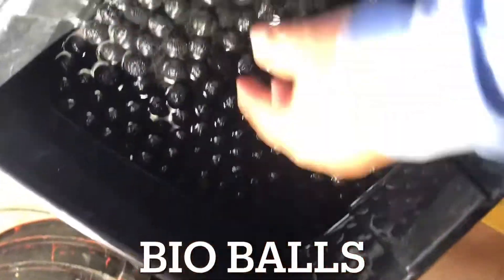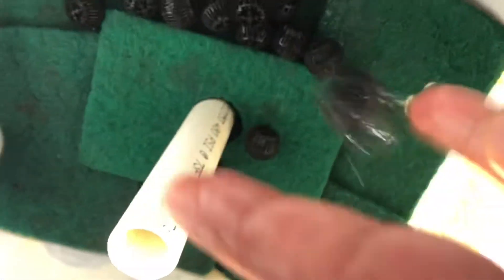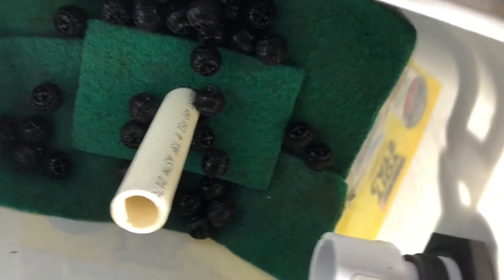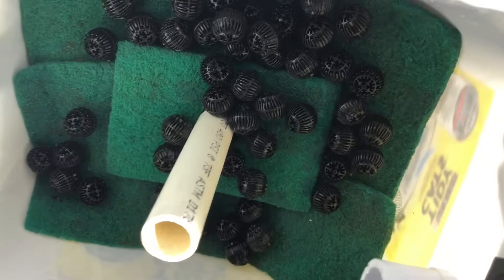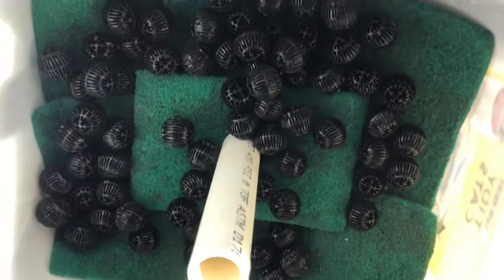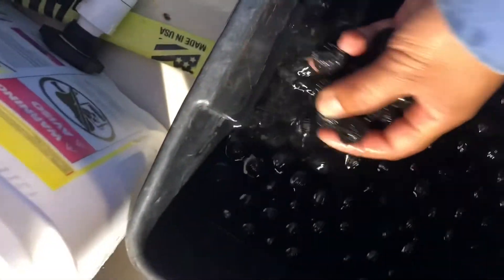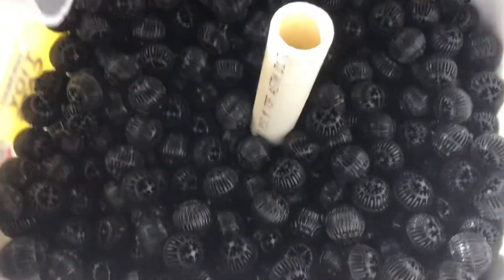The fourth thing that I'm placing inside the bucket are these bioballs.